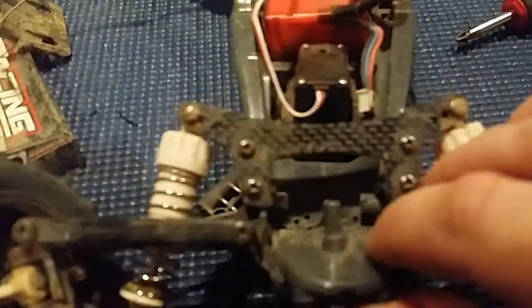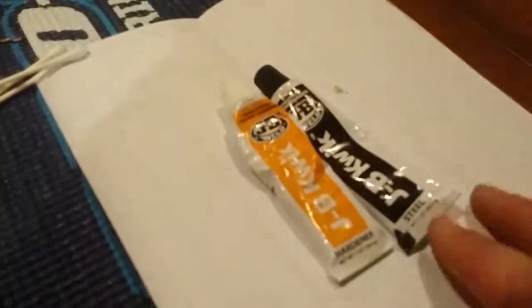This one here broke at the nose — that must happen a lot looking at how it's built. I actually saw a crack before I started this run; I should have glued it then. So I've drilled a bunch of holes here and I'm going to fix it with some JB Weld and put it all over there.